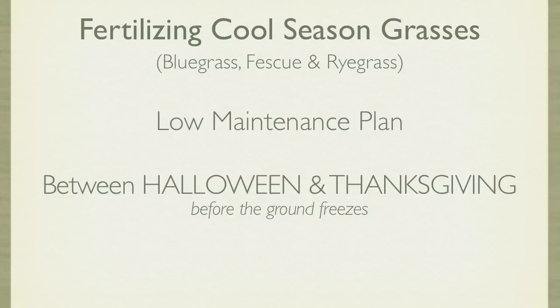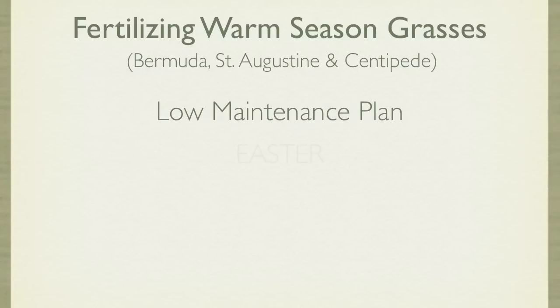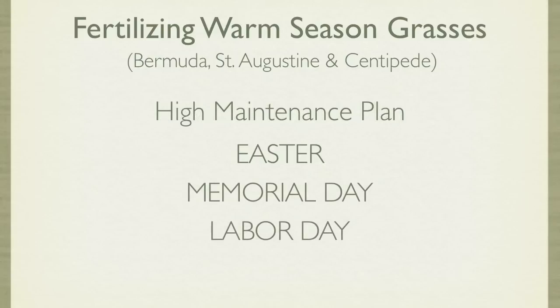Those growing a low-maintenance lawn filled with warm-season grasses like Bermuda, St. Augustine, and Centipede should fertilize around Easter. And those growing a high-maintenance southern lawn should fertilize around Easter, Memorial Day, and Labor Day.